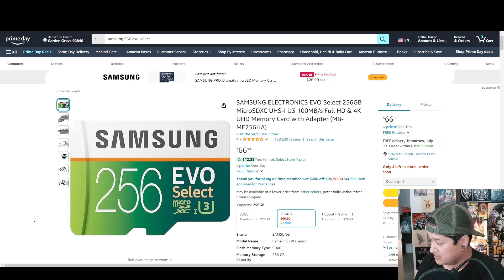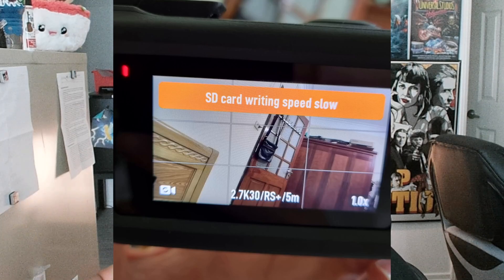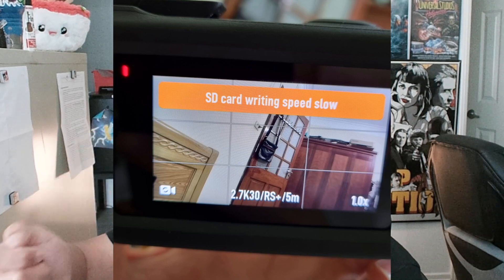This is what I currently have — the Samsung Electronics 256 EVO Select, U3. This was given to me by Paul. When I was first messing around with my camera, I had an old SD from an old smartphone and I was getting a slow write speed error message. Basically when I'm recording and that message pops up, it starts doing that spinning wheel of death thing.